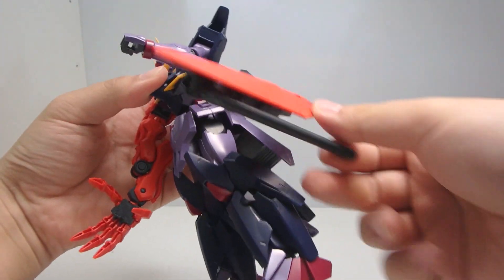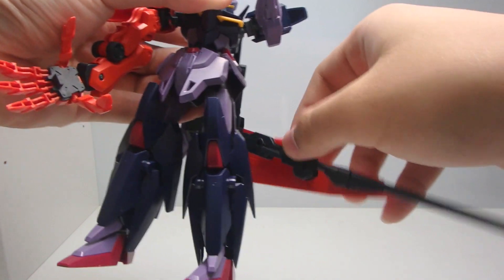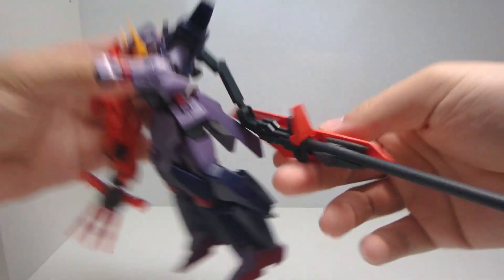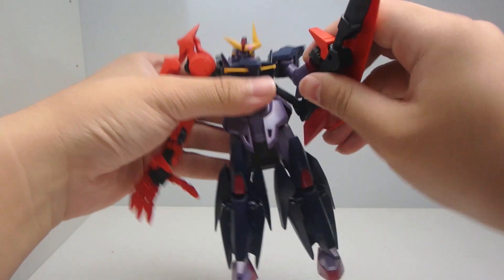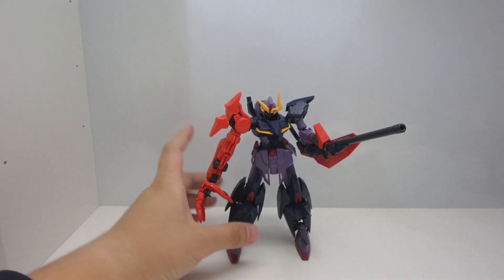You flip the barrel out, which is very, very nice. Flip up the guard, and there's a tab over here so you can flip up the handle and allow the Seltzan to hold it. Now, very, very nice. So that's about it for the Seltzan.